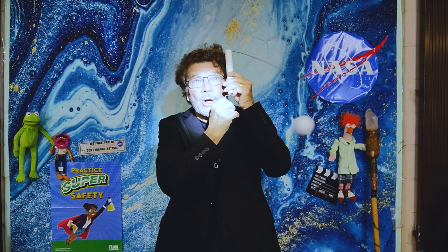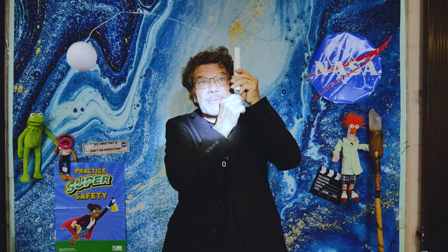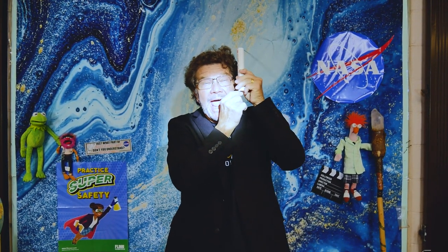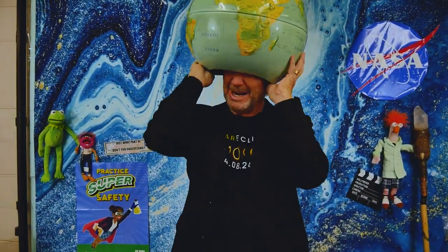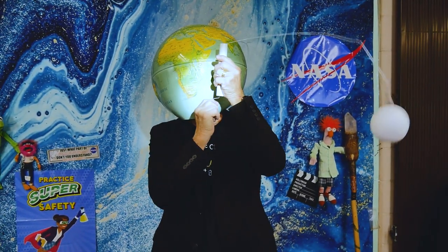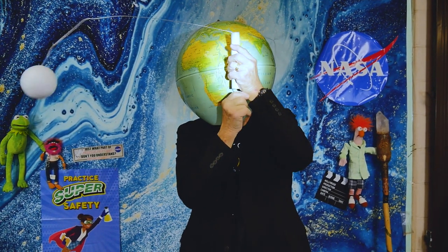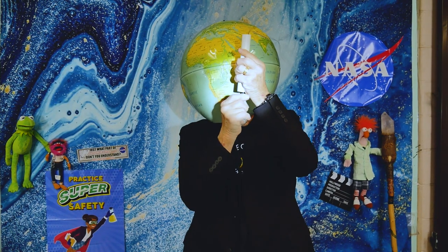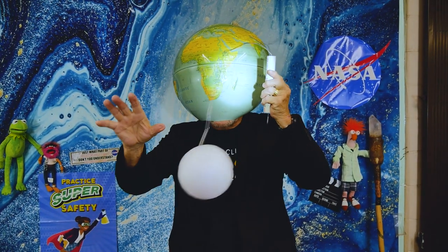Remember, for an eclipse or a shadow, you need three things: a light source, which is the sun; an object, like the moon; and a surface — in this case, my face. This is about as close as I can get to a model of the earth, the moon, and the sun.